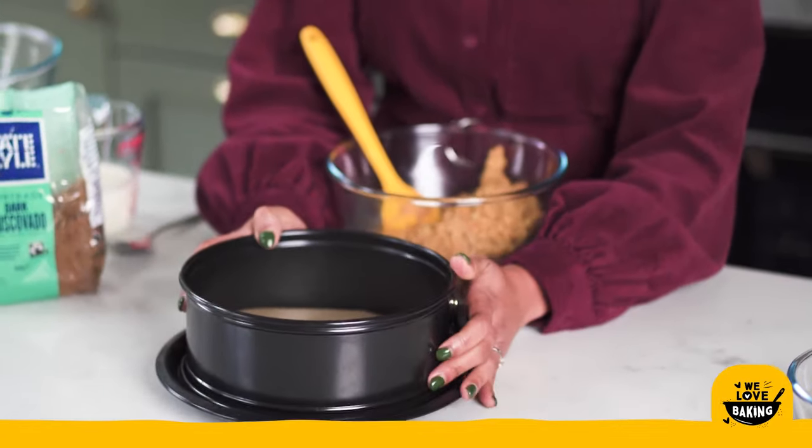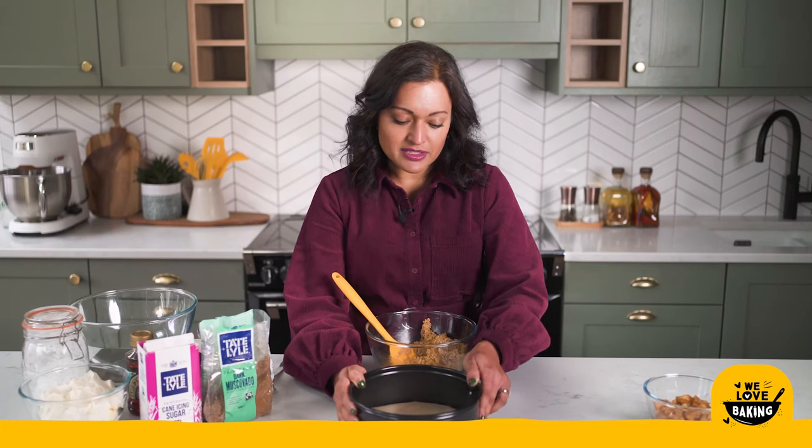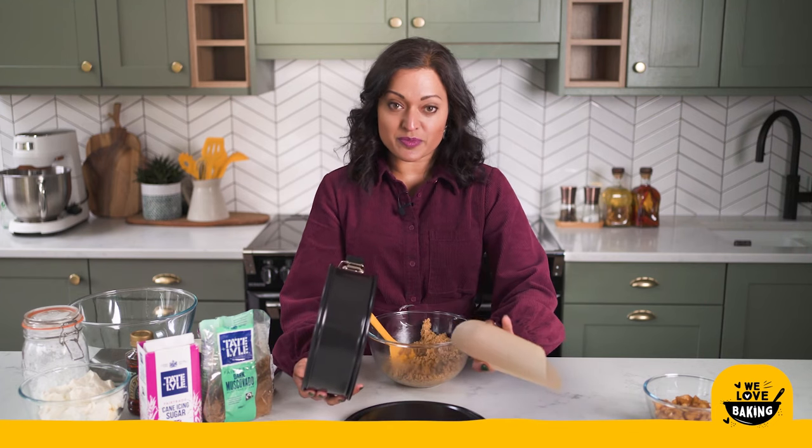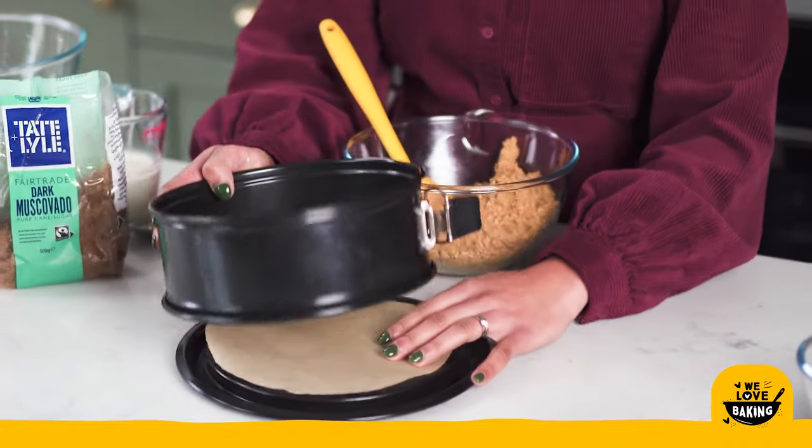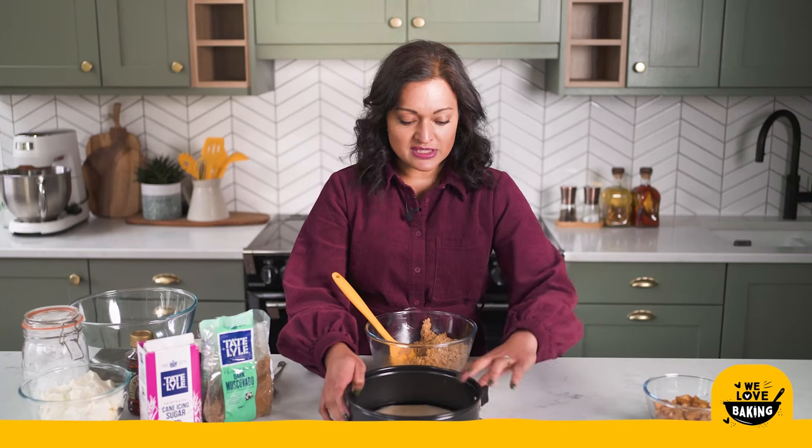This is an eight inch pan and I have in the bottom a round of parchment paper that I have cut out and just laid on. As you can see it's not stuck down or anything — I do this just as a way of helping me get my cheesecake off the base really easily onto my plate.